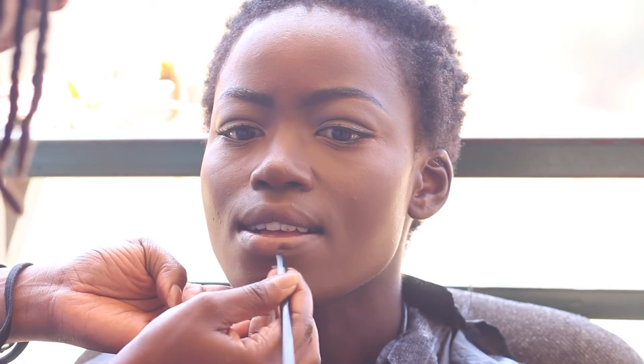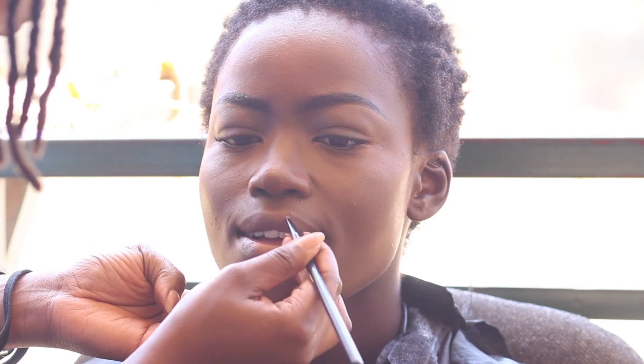I used the ColourPop peach lip liner, which is a really nice brown, and mixed the two together. Then I used a Black Radiance gloss to finish everything off. After that, I highlighted her face, collarbone and everything using the ColourPop highlighter — it all looked awesome as you'll see in the pictures.